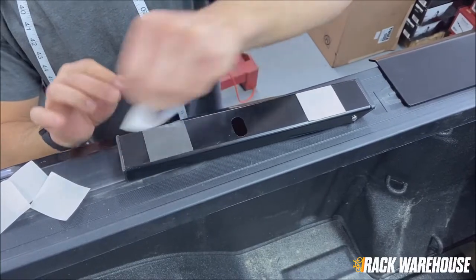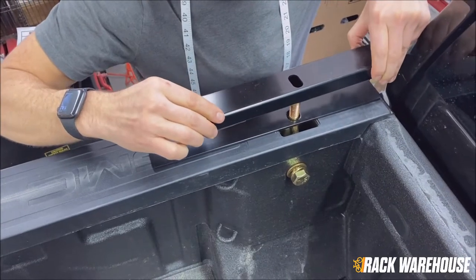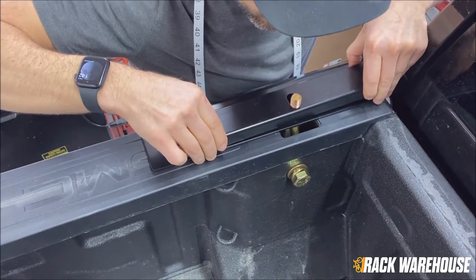Moving on to the rail spacers, remove the film from the adhesive pads once again and place it over top the bed rail plate and the stake pocket bolt with the BackRack logo facing out.